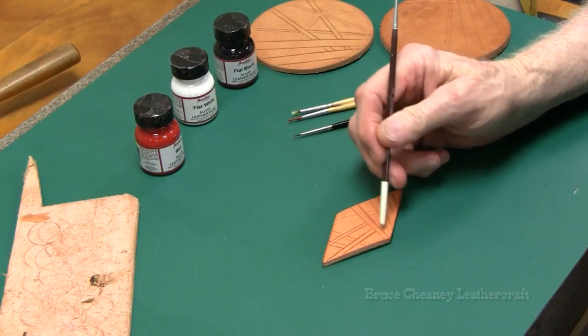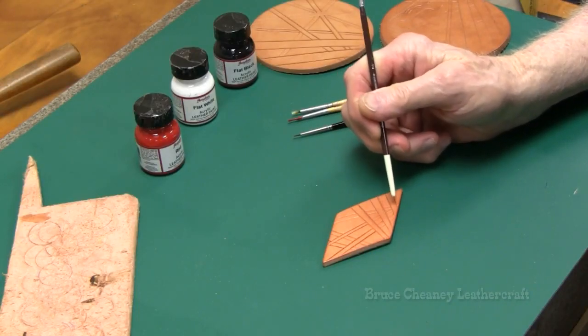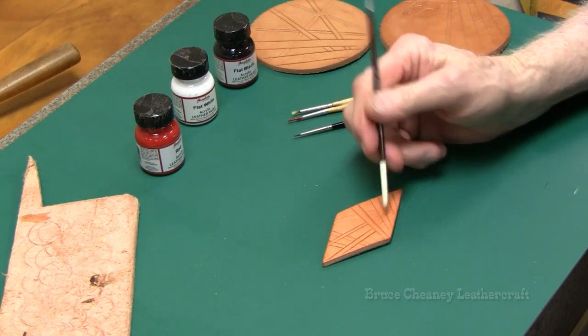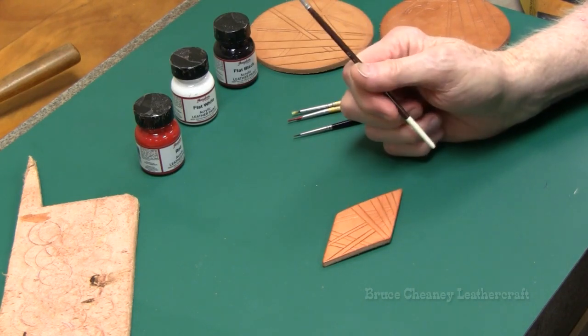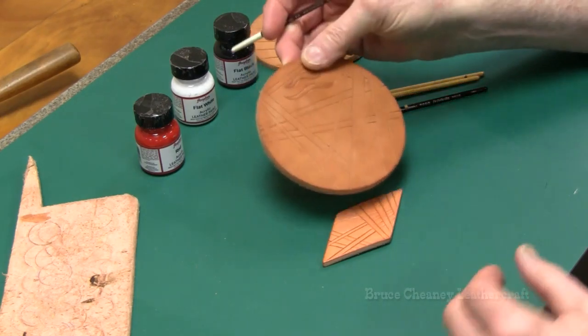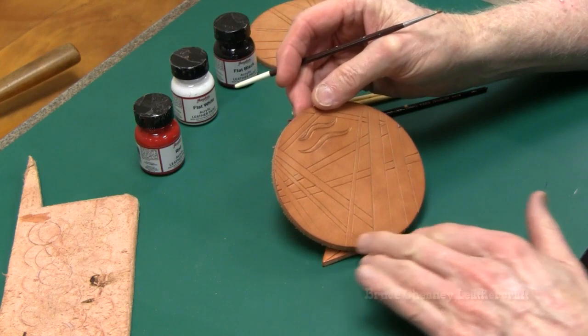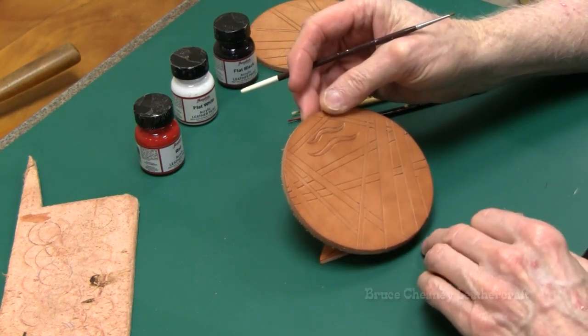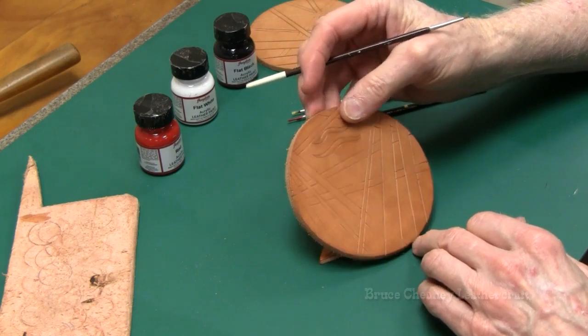It'll be red, and then it'll have white stripes as well as two or three black stripes. So I'll figure that out as I go. And this circle right here, it'll be red, white, and black. The base coat will be red with mostly white stripes and a few black stripes.